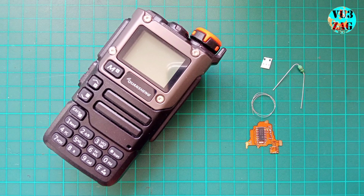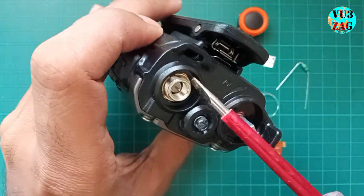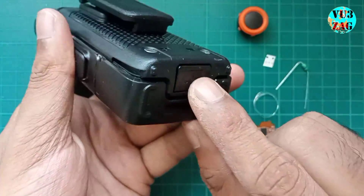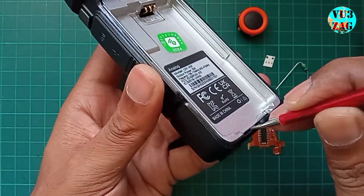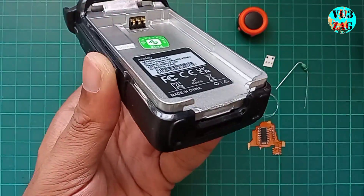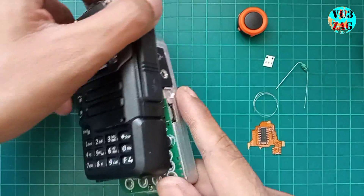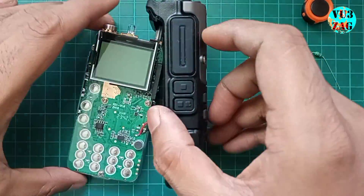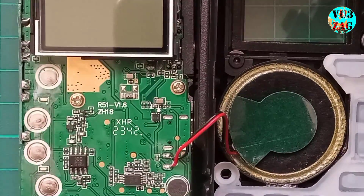Let's begin by dismantling the radio step by step. First remove the volume knob. Since the SME connector nut is mounted on the inner chassis, we don't need to detach it. Next remove the battery. The metal laminated chassis can be easily slid out using a screwdriver. Carefully pull it out, ensuring that the speaker wires connected from the front panel to the main board on the chassis are not strained.